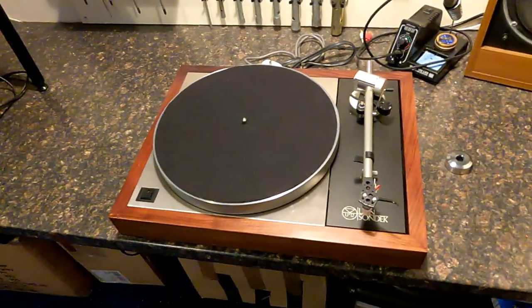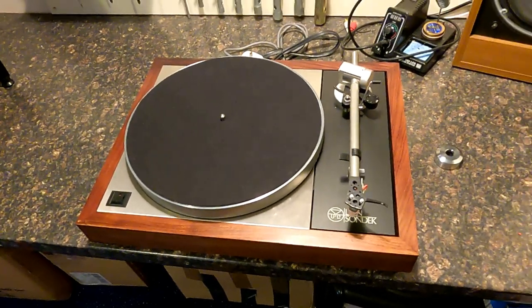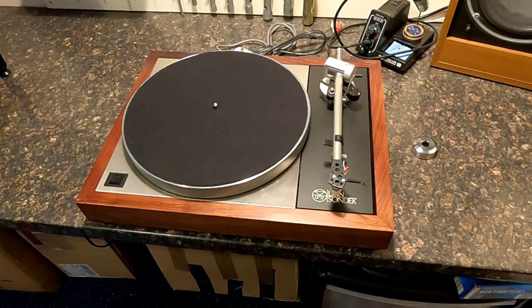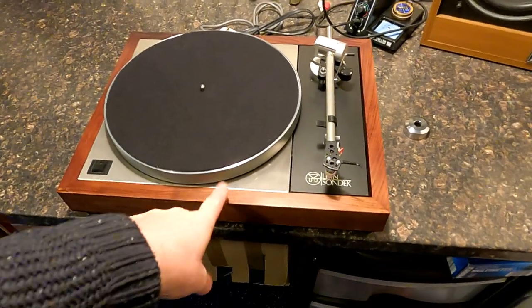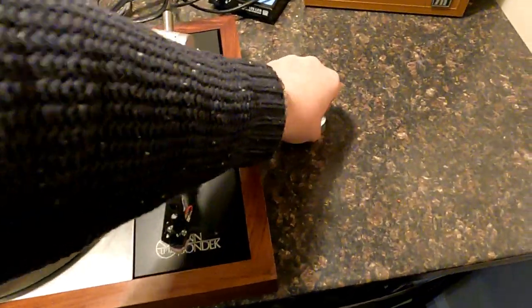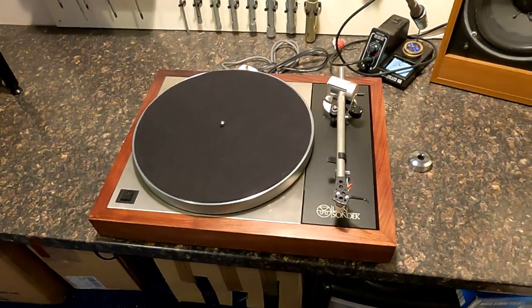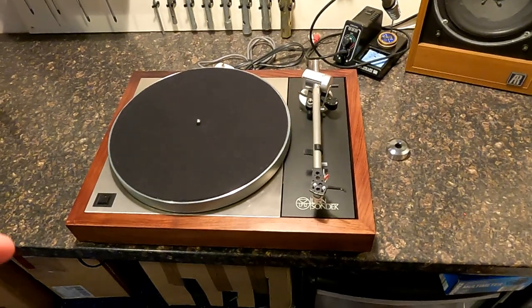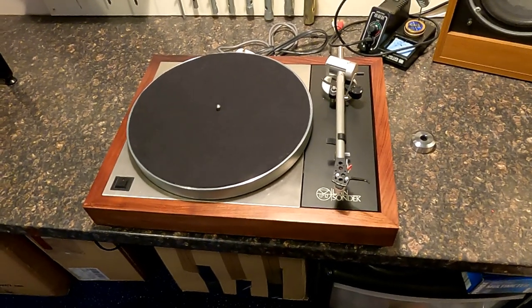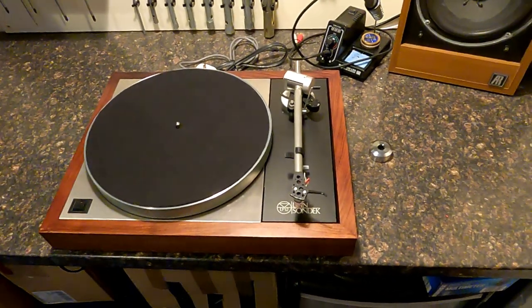I'll get set up and just run you through it. So here we've got a Linn Sondek with an Ittok LV2, circa mid-80s I would have thought. Nice rosewood actually — it's an unusual finish this one. I've taken the counterweight off, so the counterweight's down there and we'll start from that position. Quite often if you have one shipped, it shouldn't have the counterweight on it, because shipping with the counterweight on can damage the bearings, so hopefully the arm weight will be off.